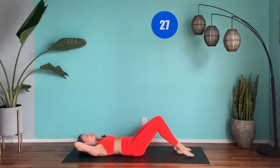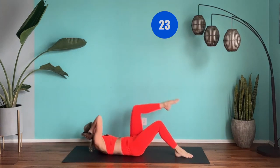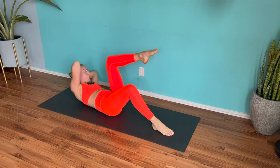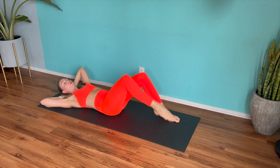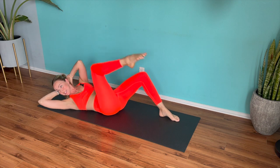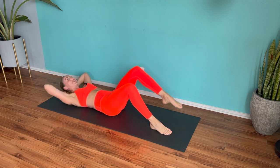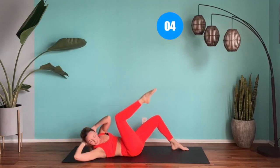Get that inhale, exhale going and feel that shred going in the core. We're nearly there, 20 more seconds. Keep your energy — I want you to feel elevated. This is just the start of today; it's going to be such a fun medley of exercises. Less than 10 seconds. Inhale, exhale.